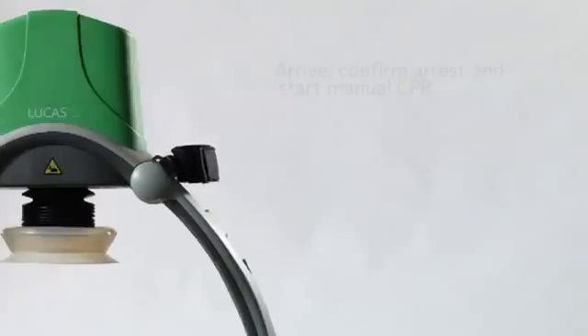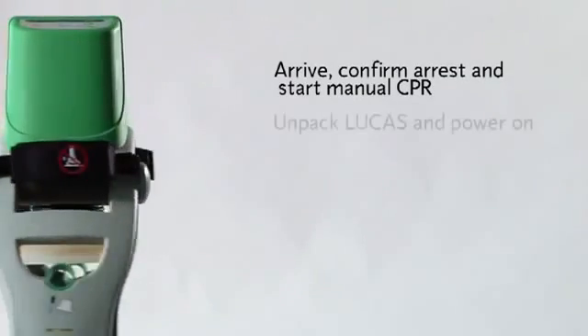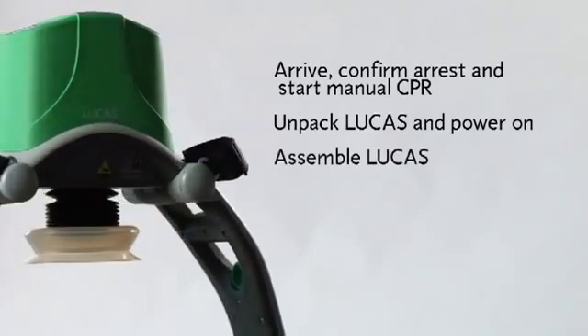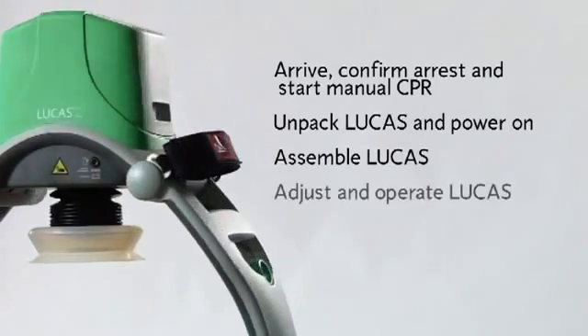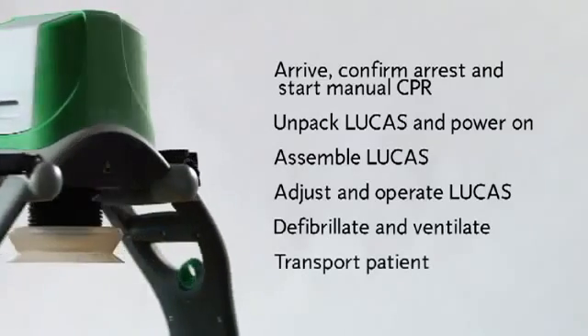Here's a quick summary: arrive, confirm cardiac arrest, and start manual CPR. Unpack Lucas and power it on. Assemble Lucas on the patient. Adjust and operate Lucas. Defibrillate and ventilate. Transport the patient. Remember to read the instructions for use for information on cleaning, routine maintenance, and other important details such as general warnings.